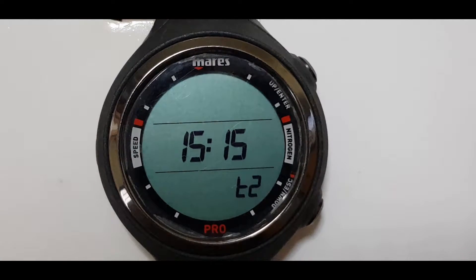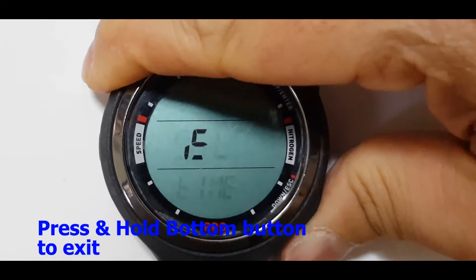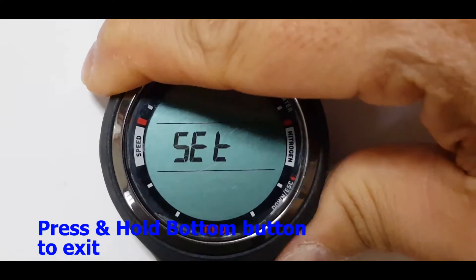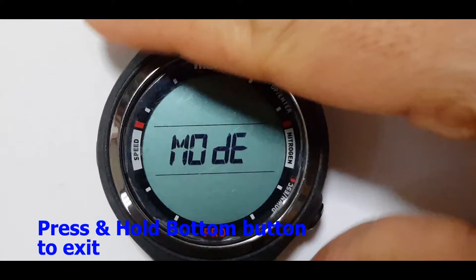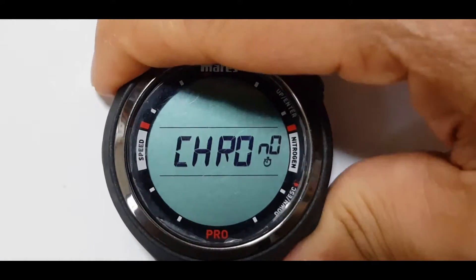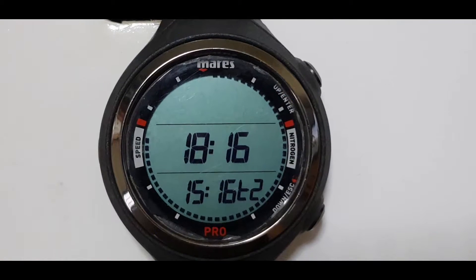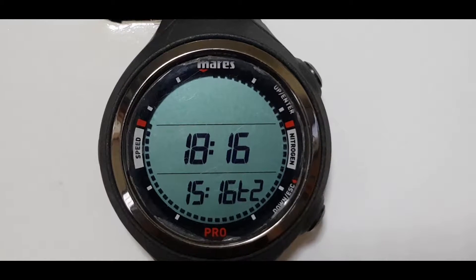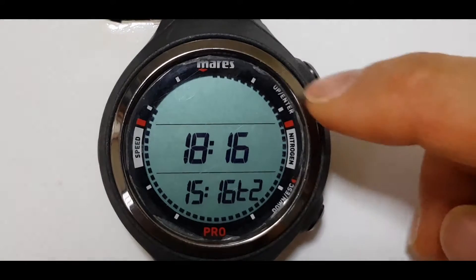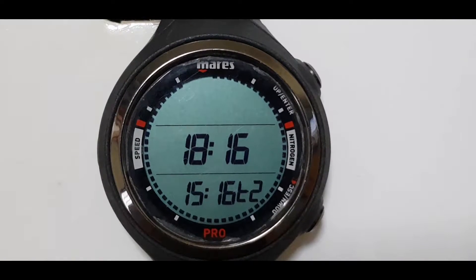Let's get back to the main menu by pressing the bottom button. So you can see now it is showing your country of origin time and your dual time.